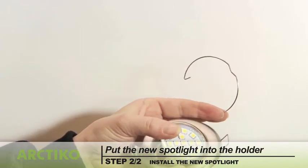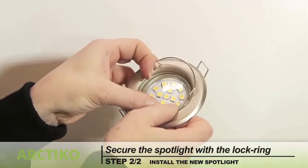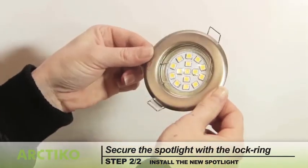Put the new spotlight into the holder. Secure the spotlight with the lock ring. Squeeze and push the lock ring gently to ensure it is securely in place.